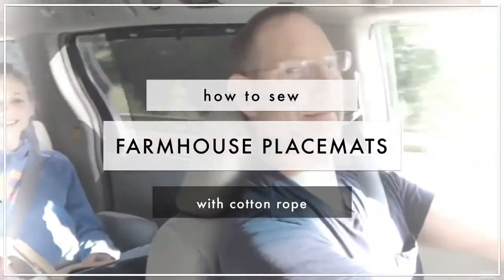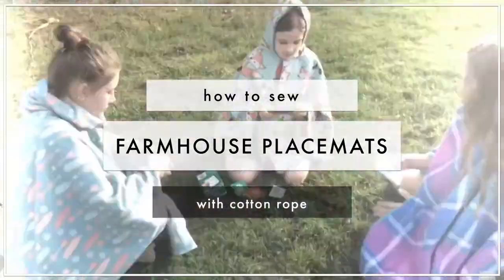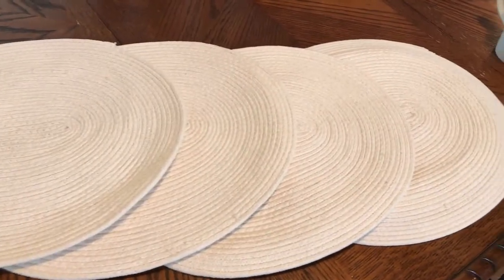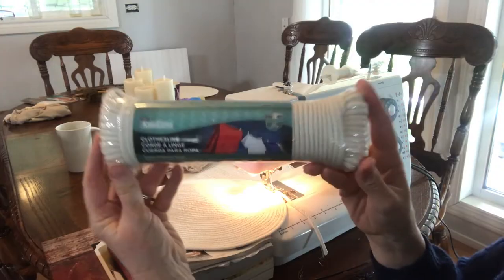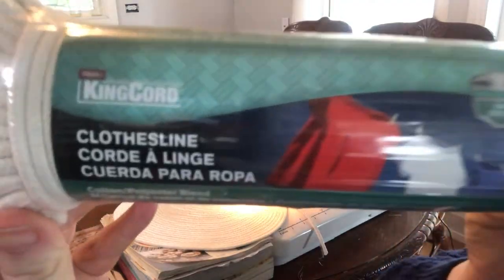They're made from cotton rope. These placemats are super easy, they whip up fast, and they are made from just a cotton clothesline. It's just a utility rope you can buy from your local hardware store or big box home store. I made about four of these placemats with about two skeins of rope. You're going to want the three-eighths inch diameter, and it comes in a package of a hundred feet.